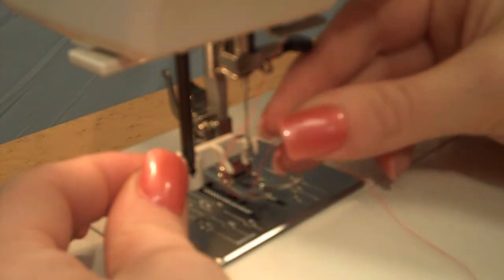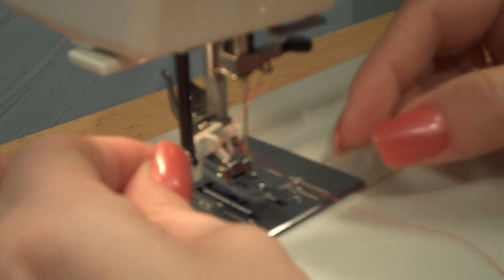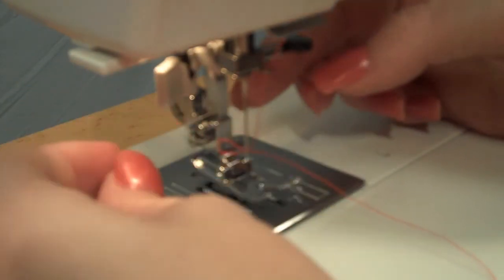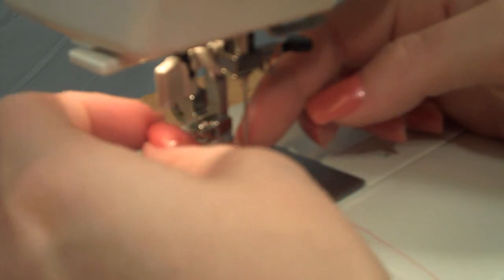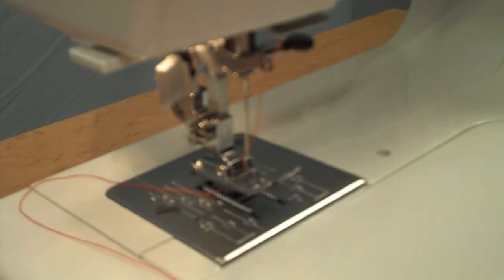Wrap the thread around the needle threader and pull it through. You'll create a little loop behind the needle, and your needle is threaded.